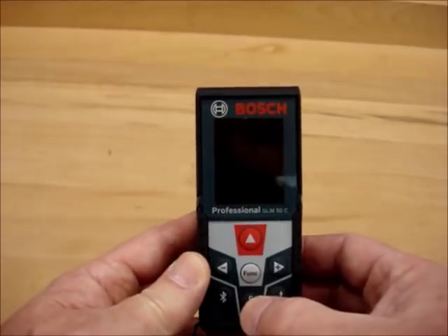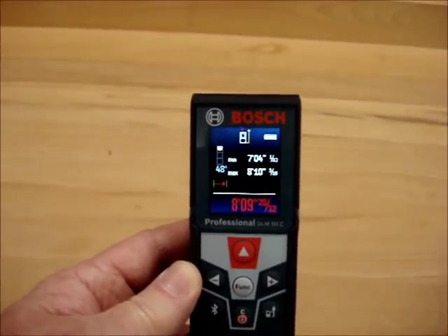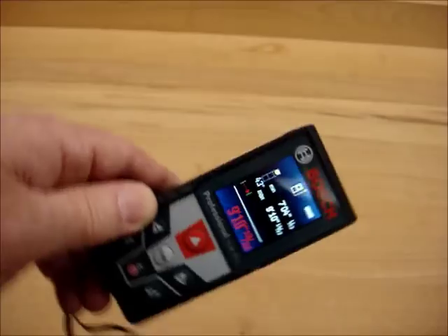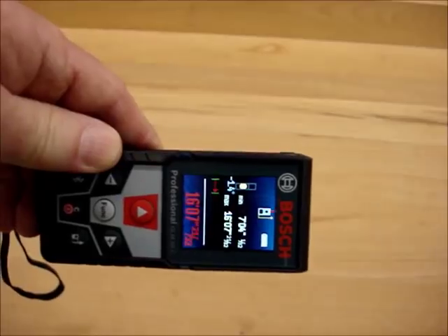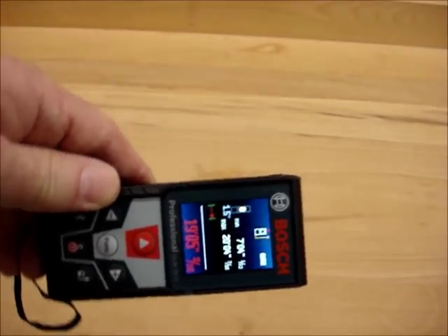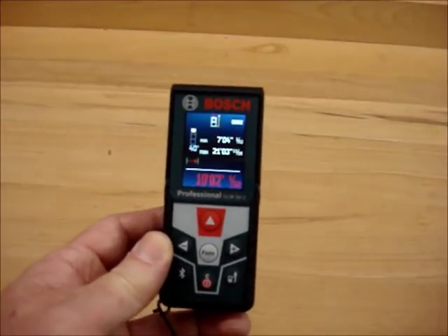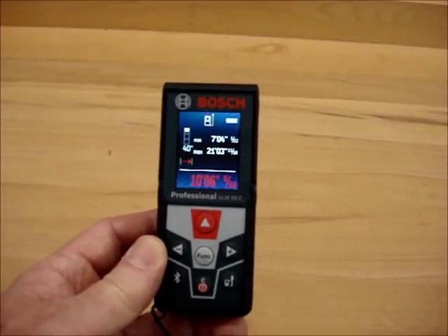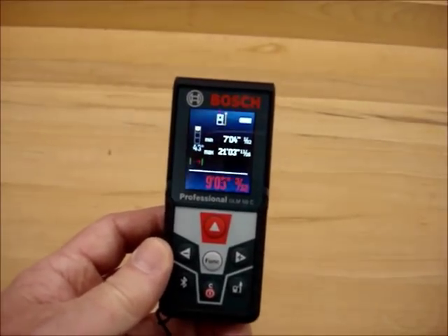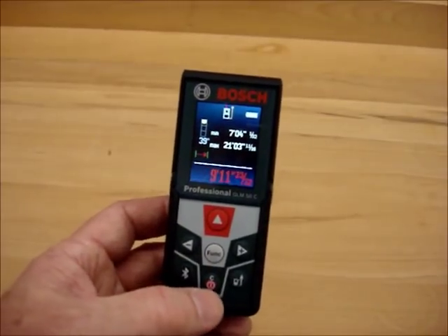One of the things I really liked about this — as I mentioned earlier about not being able to see other devices — this is a color screen, it is backlit, and I can read the numbers regardless of the lighting conditions. It has a bunch of features typical of most other laser measurement devices, but what I really liked about this was the ability to clearly see the numbers.